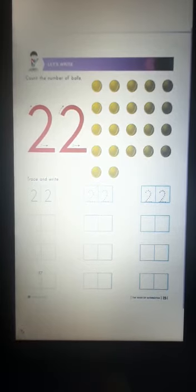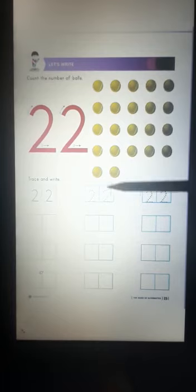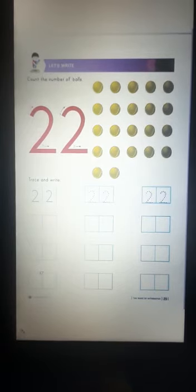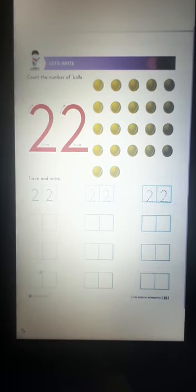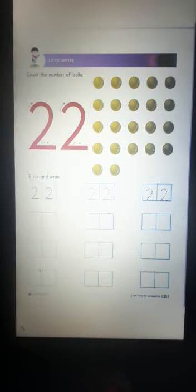This is number 2. We will again write number 2 in the other box. Keep your pencil in the box. Make a curve and a sleeping line. 2, 2 makes 22. 2, 2 makes 22. This is the way we will write 22 in the given box. I hope you all enjoyed writing number 22 with Molly.